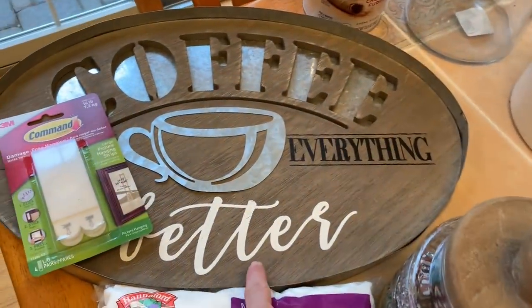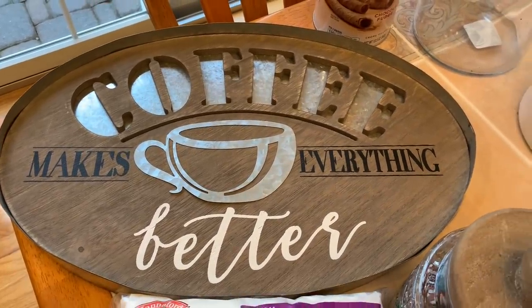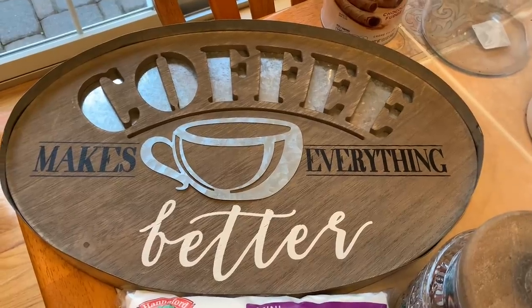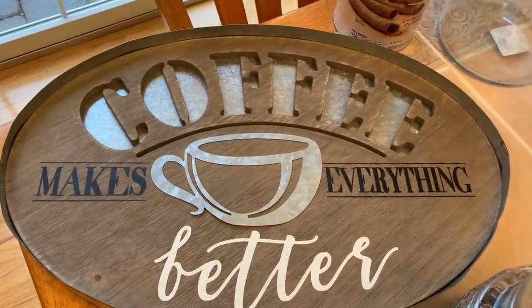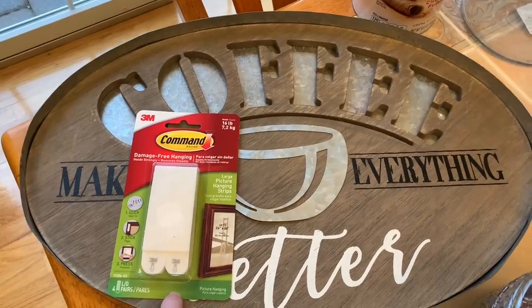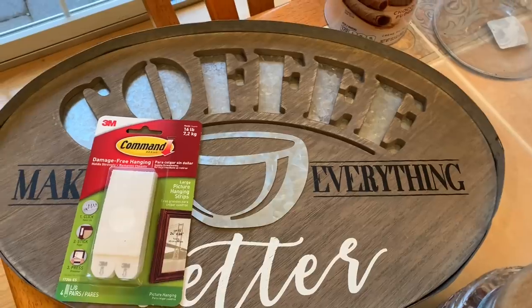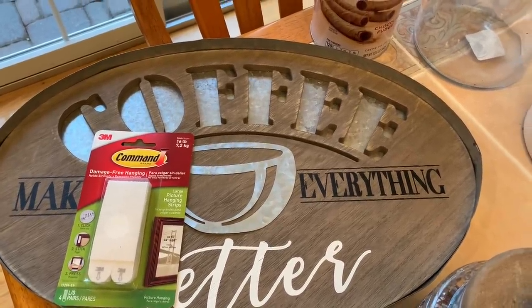So this is new though — it says 'Coffee Makes Everything Better.' I found this in the spring line at Hobby Lobby, and with the 40% discount it was around $14. I think it's super cute with the galvanized metal and wood. I like to hang everything with command strips since it's pretty light, so I don't ruin the walls — I change the decor so much I don't want to keep putting holes in the walls.